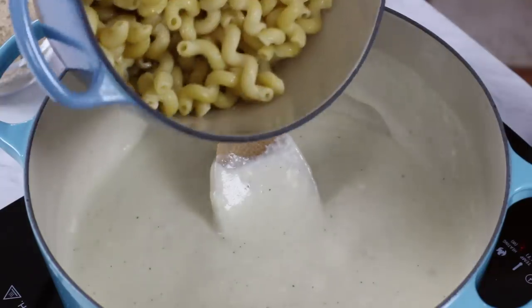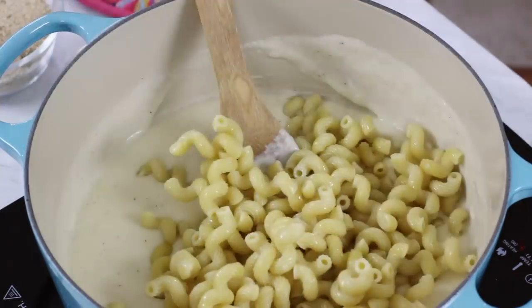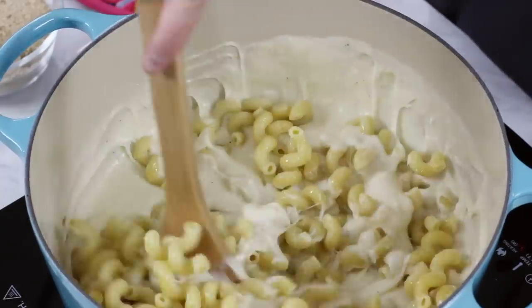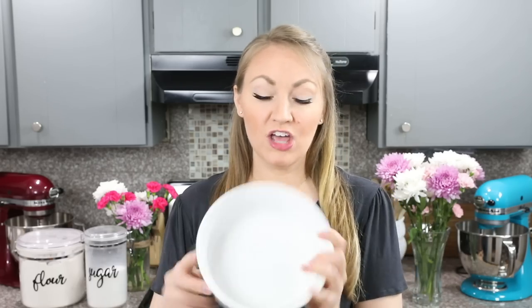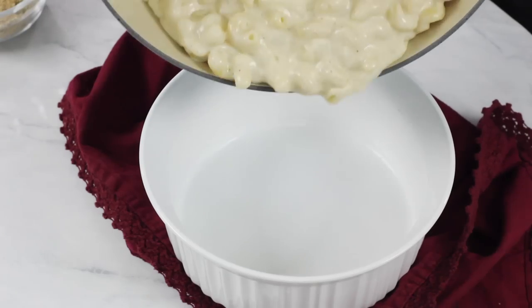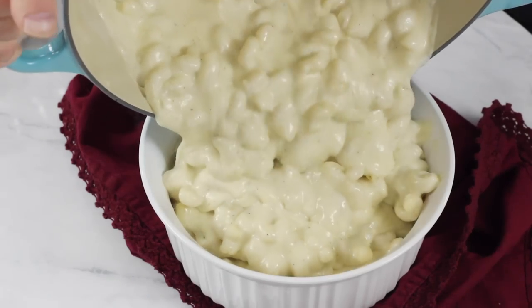Once your cheese is melted, we are going to add our pasta that we drained earlier. Make sure you stir this really well until all of the noodles are completely coated with cheese. If you prepared your sauce in a 10-inch cast iron, you can cook it right in that dish. Since I used my Dutch oven, I'm transferring my mac and cheese to a lightly buttered 1.5-quart casserole dish.